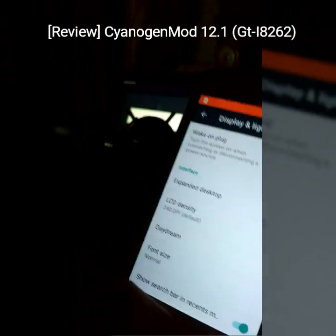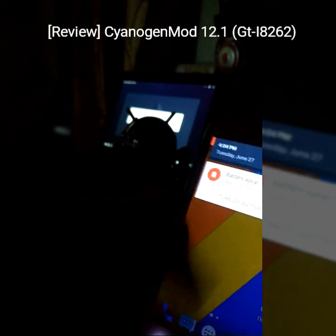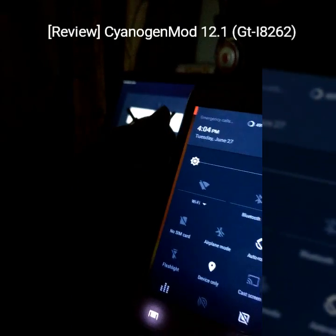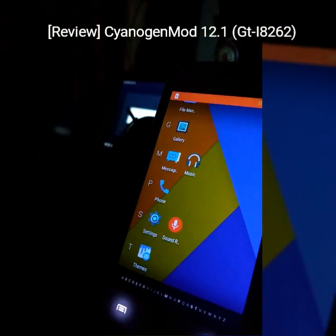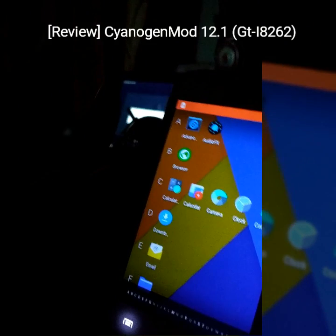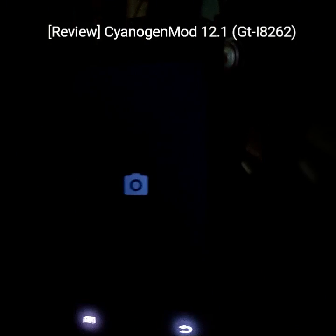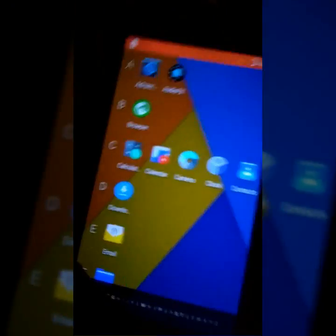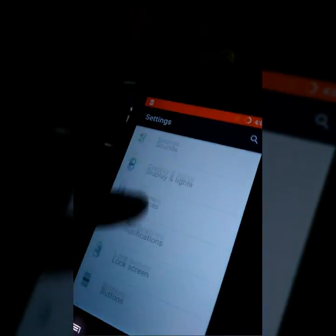The ROM has booted up now and we are gonna test the parts. What I have noticed is that RIL is not working. Wi-Fi doesn't work. Bluetooth doesn't work. Also I don't see the sensor working. I don't know whether audio is working but I think it should. And I saw that camera was working, which is good news because in the previous Lineage OS that came before it, the camera didn't work.